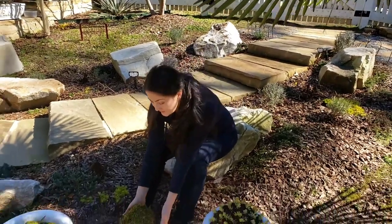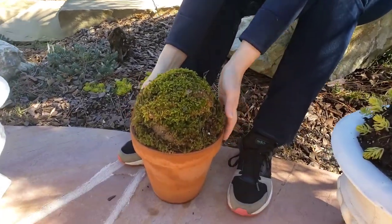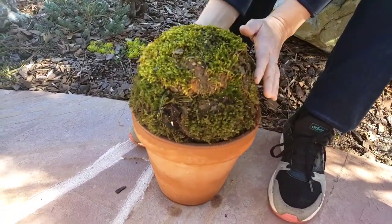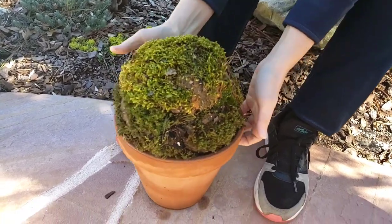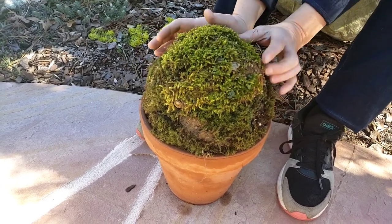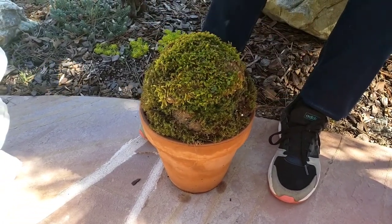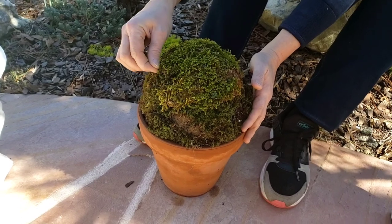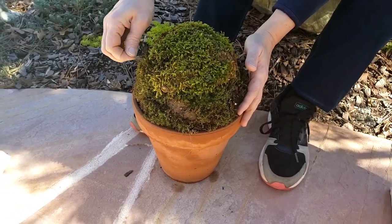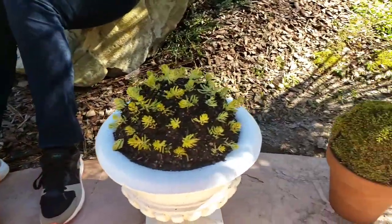I think it looks neat — not too busy. It's fresh right now so you can see some bald spots, but in about a month or two the new growth of moss is going to fluff up and look really nice. Moss is one of those easy-growing plants and it adds interesting character to your garden, more of a classy English garden style — like a topiary globe look.